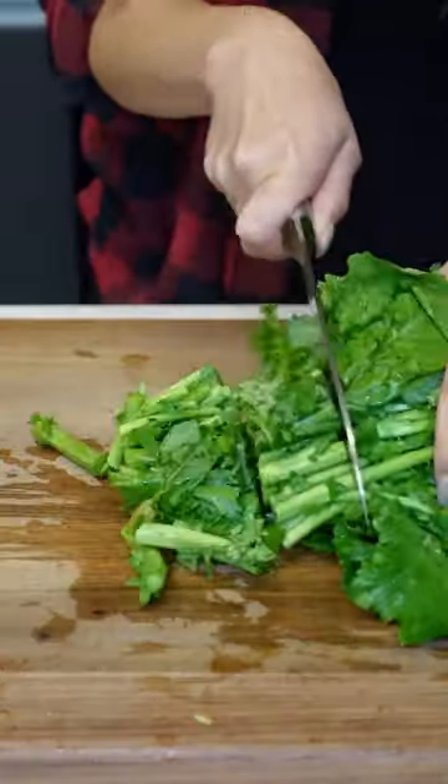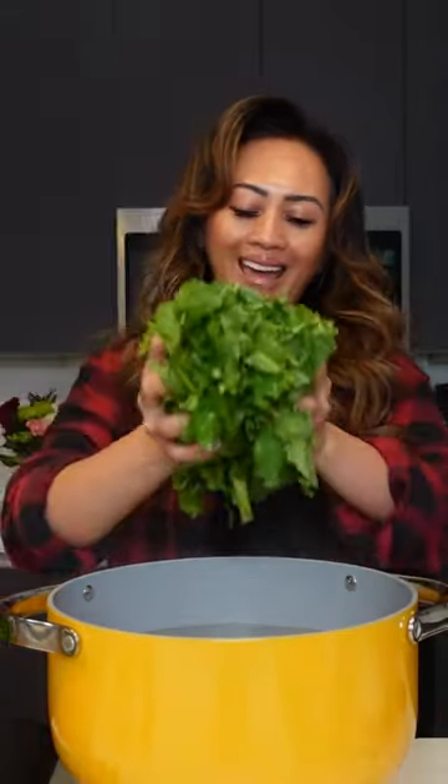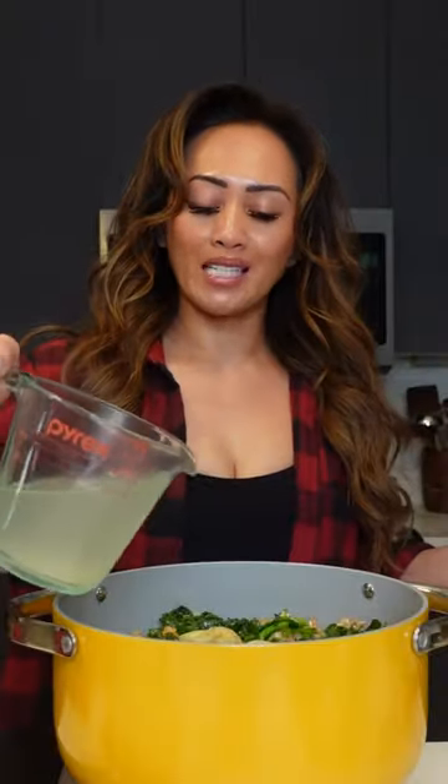For the broccoli rabe, I just wash them and cut them into about one-inch pieces. I'm going to add some salt to some boiling water, add the broccoli rabe, and then add the rabe into the skillet. Don't forget to reserve some pasta water — you're going to need it. Now I'm just going to add some of the pasta water.